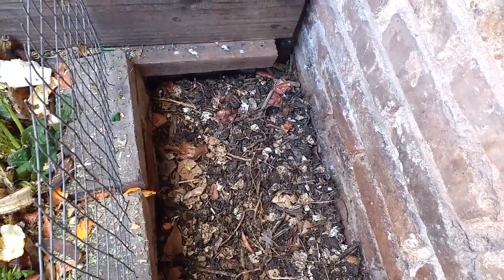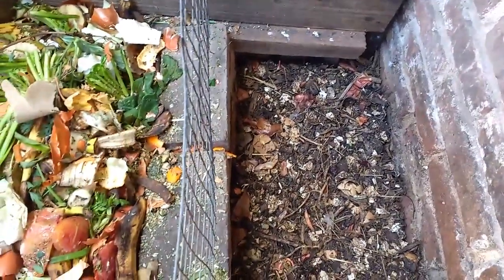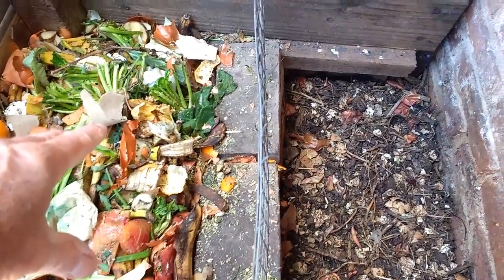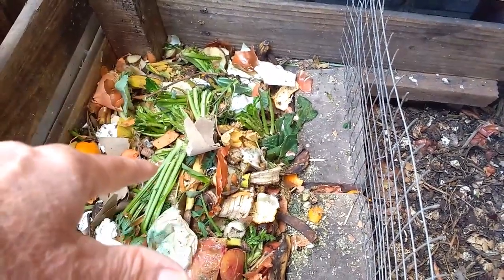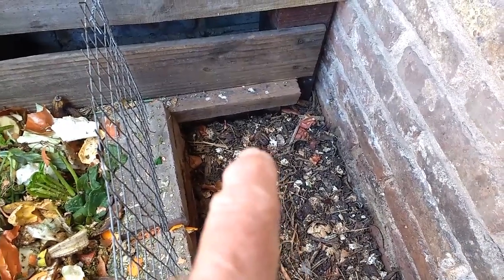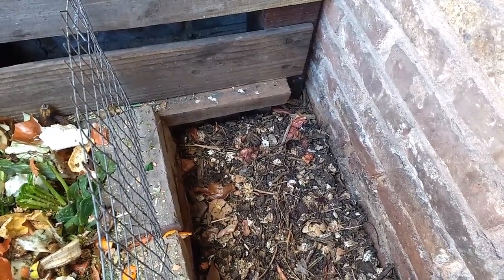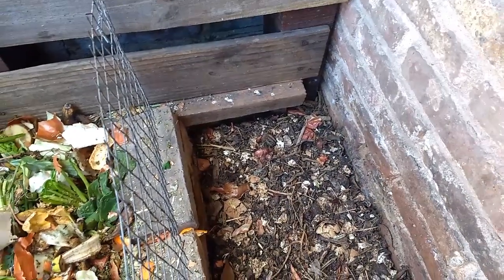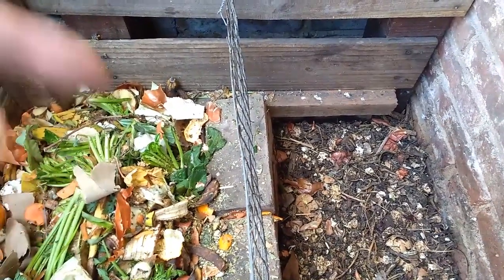En la otra mitad tengo lo que ya fui colocando anteriormente y no le fui agregando más material, es decir, que se fue compostando. Fíjense cómo fue disminuyendo el volumen. Este sector estaba lleno como el otro, y en el término de un par de meses ya se compostó todo y disminuyó bastante el volumen. Como llegué a este sector a un volumen bastante importante, lo que hago es dejarlo quieto, no le agrego más ningún material. Saco todo el compost formado, lo dejo vacío, y el material que voy obteniendo lo agrego en el otro lugar. Así, en un par de meses este lugar estará lleno de material nuevo compostándose y el otro ya estará todo compostado, listo para retirarlo.